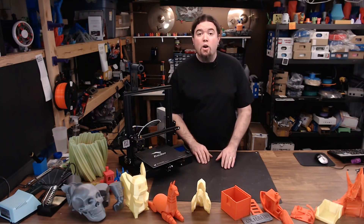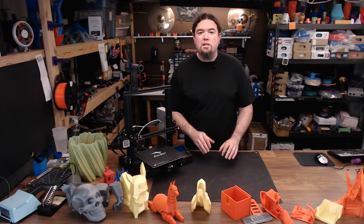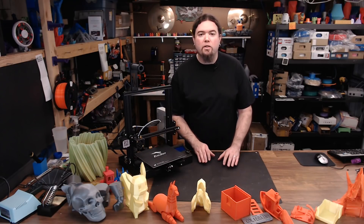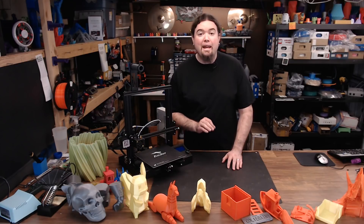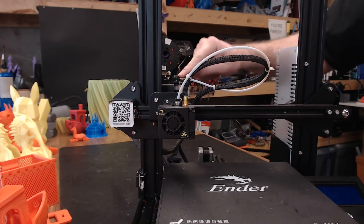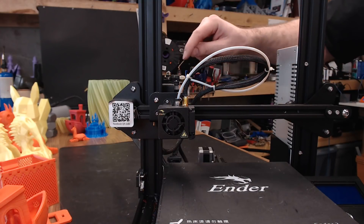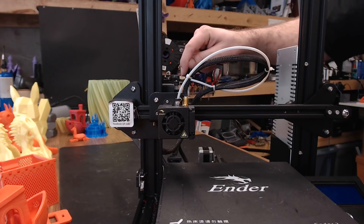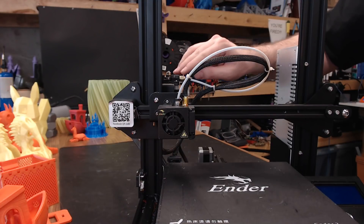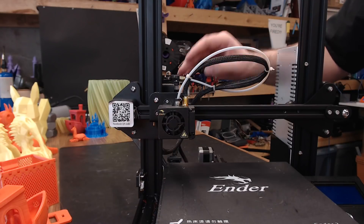The next issue is one that's been reported many times: the Bowden tube coupler on the extruder side lets the tube loose while you're printing, and when that happens the printer just starts kicking out filament and throwing it all over the floor. I did go ahead and replace both couplers — the one on the extruder and on the hot end — with ones from Amazon, and I printed out a 3D clip to make the top one a little bit tighter. But I'm still not happy with these couplers; there are better alternatives out there.